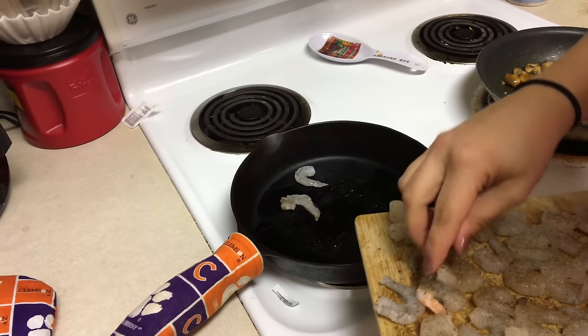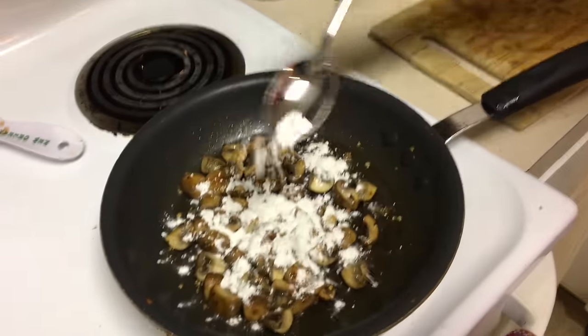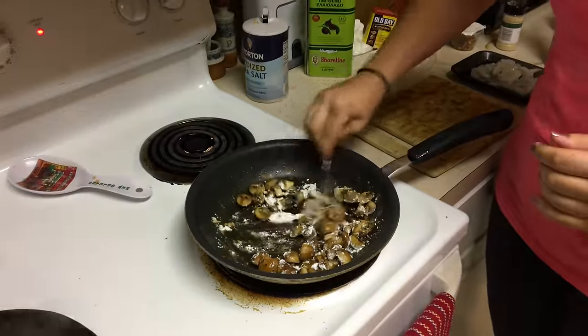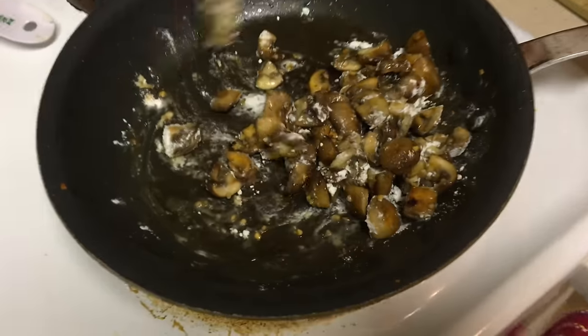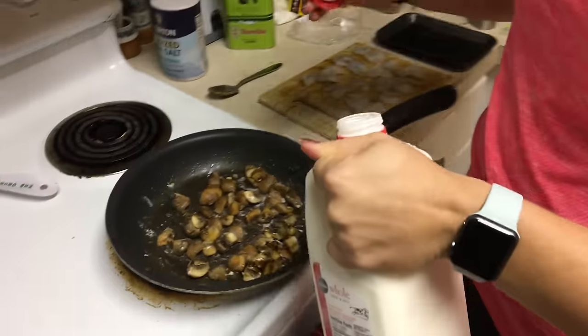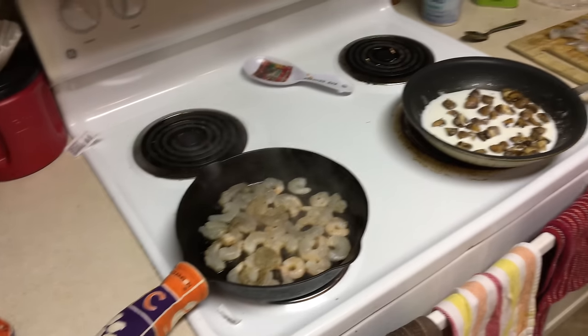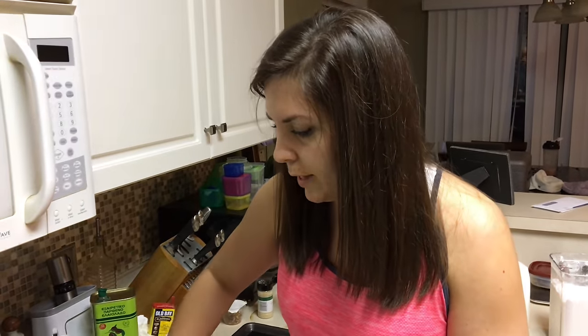Got a medium? Yeah, medium high. Put some flour in here — we're going to make a little Alfredo. Just a little bit, and we'll get some milk. How much milk are you putting in there? I don't know — a dabble of this and a dabble of that, maybe like a cup. I don't want it too Alfredo-y because we're trying to eat lean, but I think it'll be good.